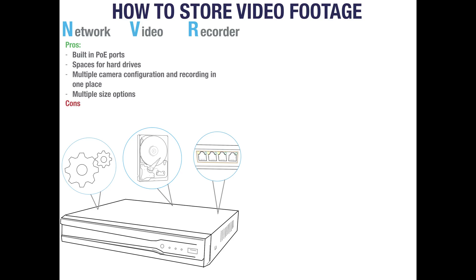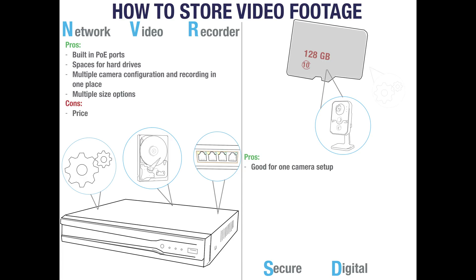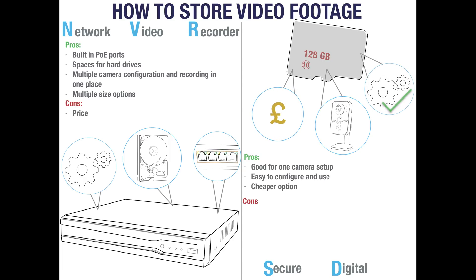Channel options include 4, 8, 16, 32 and so on. Some people find that NVRs can be a little expensive but they are a vital part of any CCTV system and the most logical way to store your footage. Another common way to store footage is by using an SD card. SD stands for Secure Digital. SD cards are a popular choice for one camera setups as they are easy to install and cost effective. However, for systems with more than one camera it is best to stick to an NVR as an SD card offers limited storage and is not very secure.